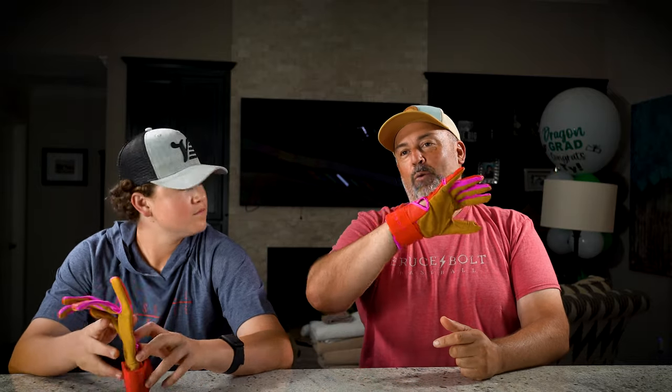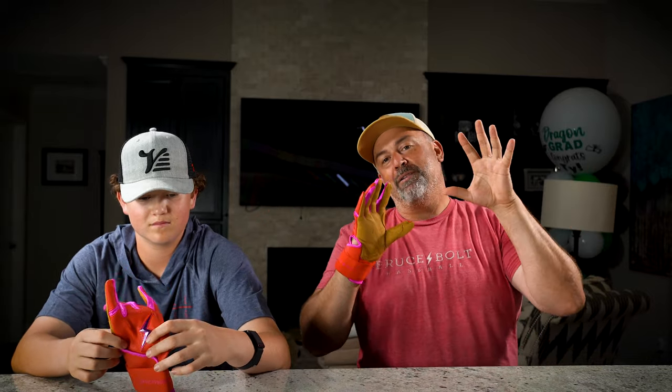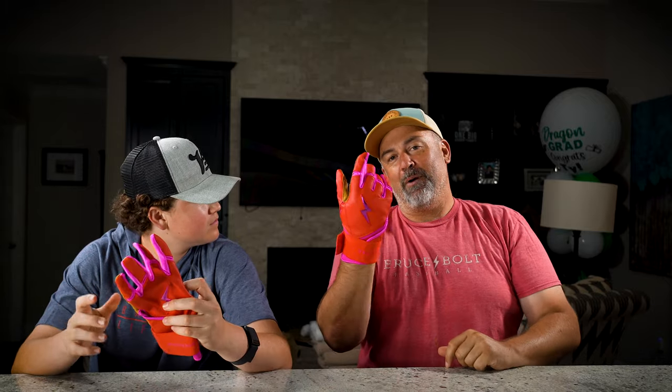These are the latest from Bruce Bolt — check them out. You can get them in long cuff or short cuff. Let us know what you think in the comments below — whether you love it, hate it, would rock it, wouldn't rock it. Something as simple as a thumbs up or thumbs down, or type out a whole paragraph. Commenting would be awesome. Bruce Bolt, Harrison Bader Signature Series.